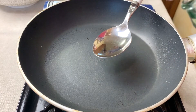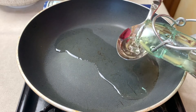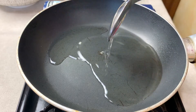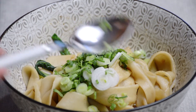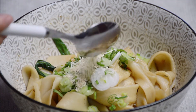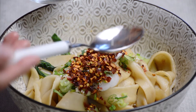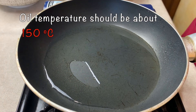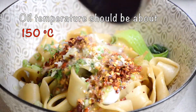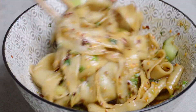Prepare a pan and heat up about 4 tablespoons of seed oil. On top of the noodles, add coriander, spring onion, white sesame seed, crushed chili, and adjust the amount according to your preference. Finally add garlic. When the oil is hot, pour about half on top of each bowl. Mix well and our biang biang noodles is ready.